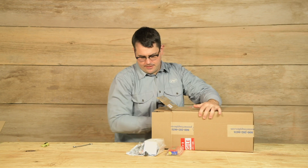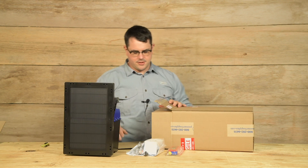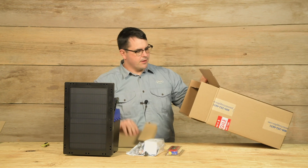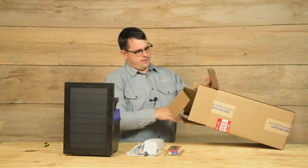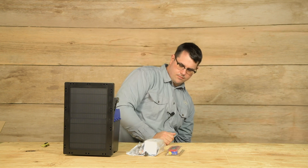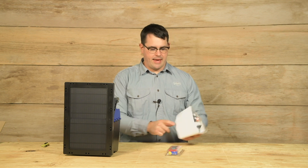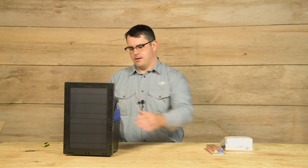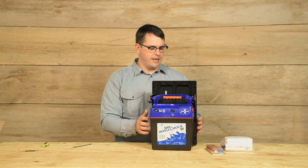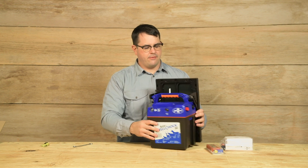We'll pull out the Energizer. Double check the box to see if there are any instructions or notes — there are not. The instructions for the unit are included in this bag. This is a Solar IntelliShock 60, it's a 0.6-joule Energizer. We have 0.3, 1.2, and 1.8 available.